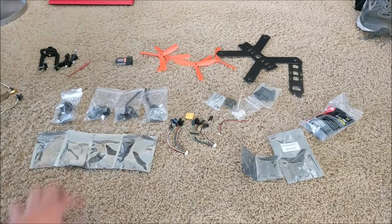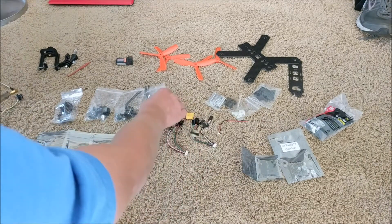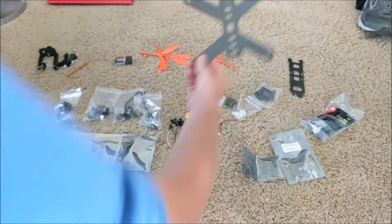I also have a flight controller — the SP Racing F3 — a power distribution module, screws, nylon spacers, nuts, and metal spacers and screws for attaching circuit boards to the carbon fiber frame. You'll also need a battery and some velcro straps. That's pretty much all the parts. Let's start building — I'll begin by attaching all the brushless motors to the drone frame.